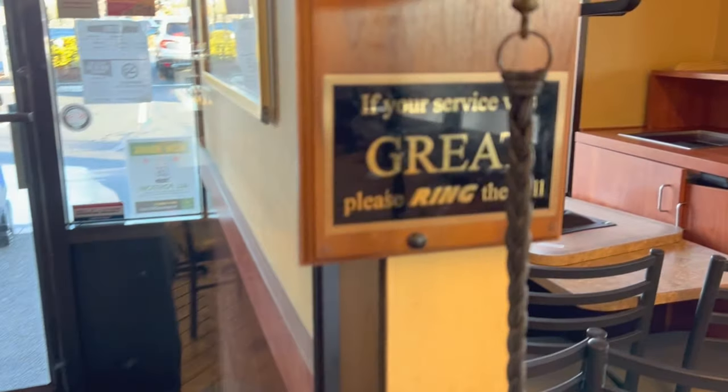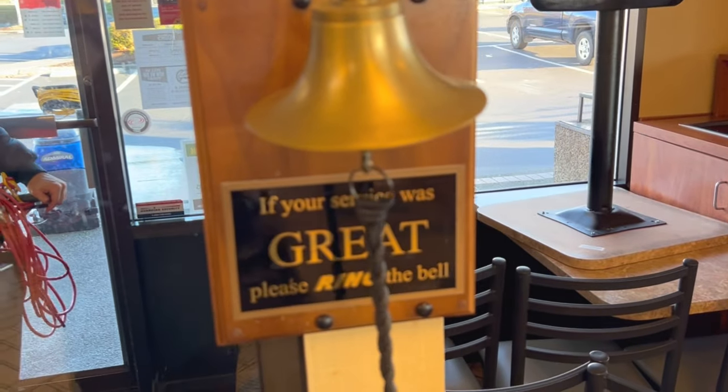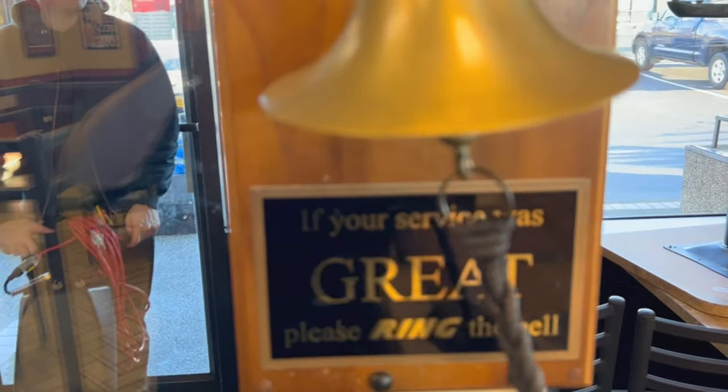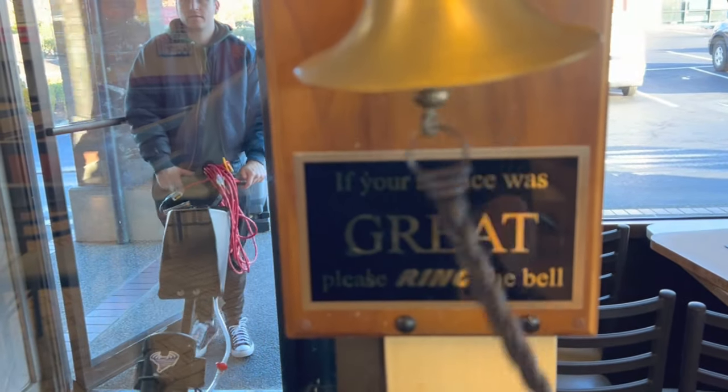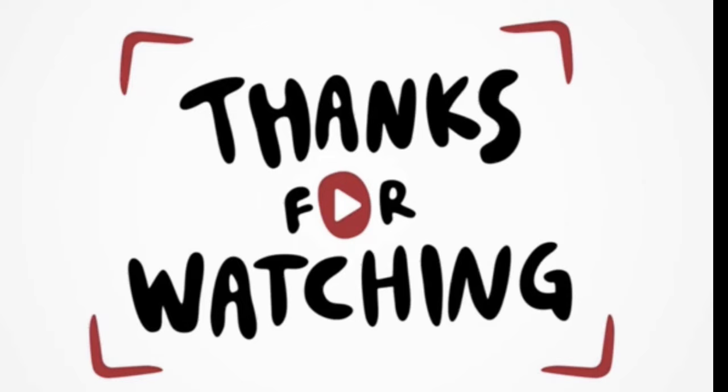There's the Swirly — oh yeah! If my service was great, ring the bell. Hey, I wanted to say thanks to everyone who took a few minutes out of their day to watch my video and my other videos. Stay tuned — I'll be posting more episodes soon.